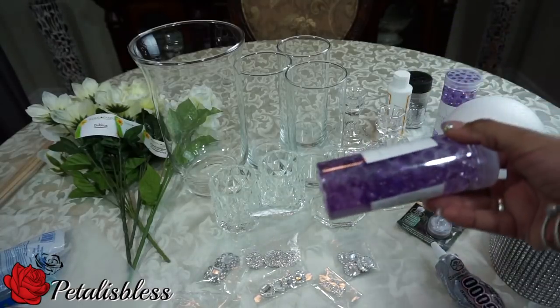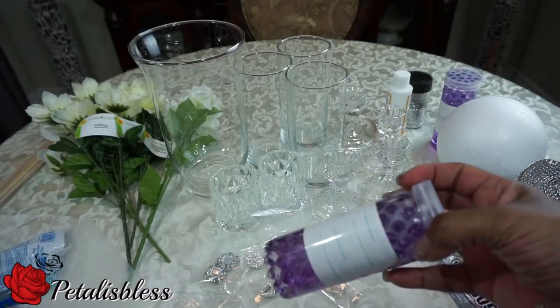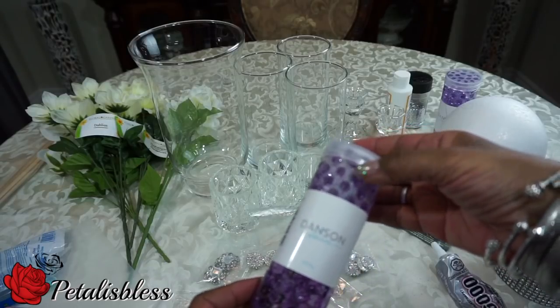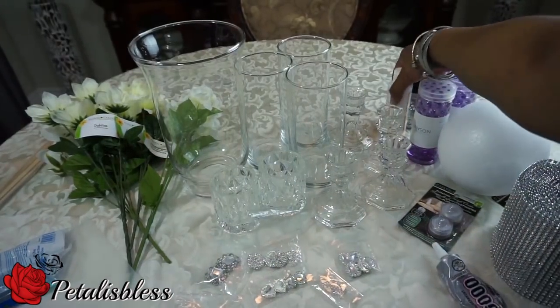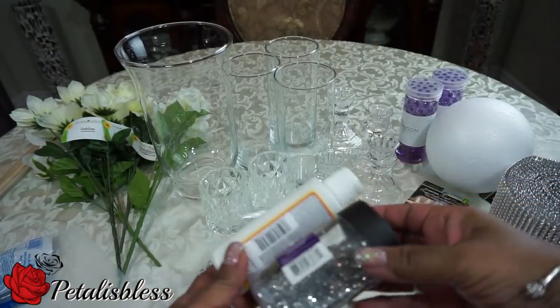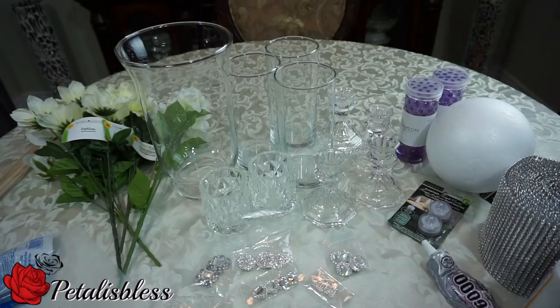I got these floating tea light candles — the Dollar Tree also has them. And I bought these water beads; I might use them, I'm thinking about it, but we'll see as we go along if I add them. And I got some glitter and my Mod Podge — I'll see if I add those too.